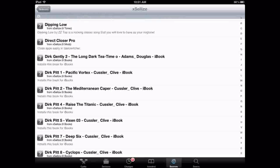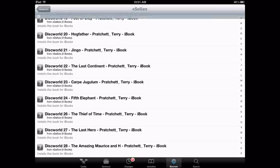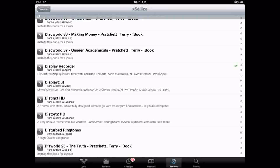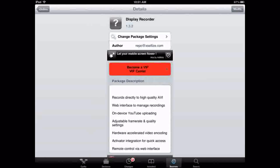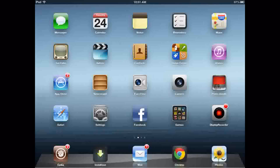I wanted to show you guys so it wouldn't be that hard. You'll need to go under the D's and search for where it says Display Recorder. Or you can probably go into search, but I'm just going to do it this way because it seems faster for me. Click Display Recorder and then click install. But I don't need to do that since I already have it.